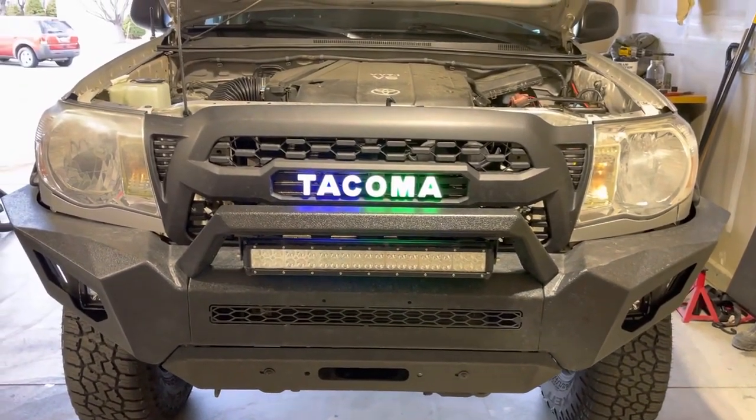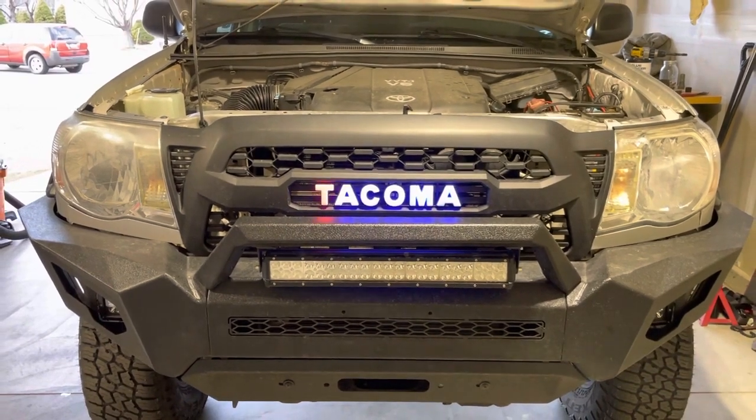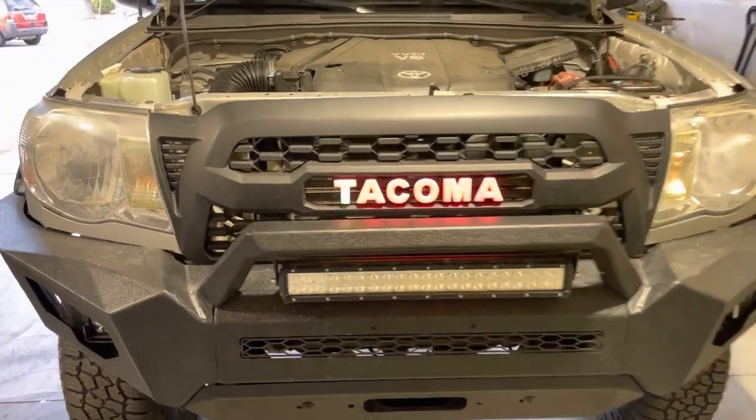Hey guys, for those of you with the TRD Pro grille that want the Tacoma illuminated badge from KOK Auto Parts, I'm going to explain the steps on how to install this on your truck.